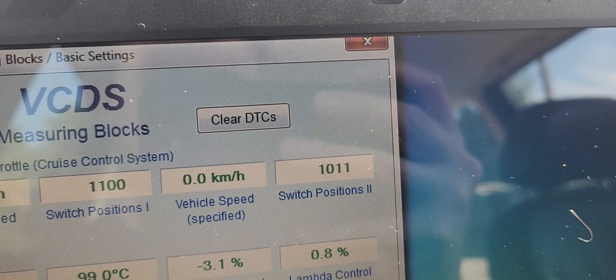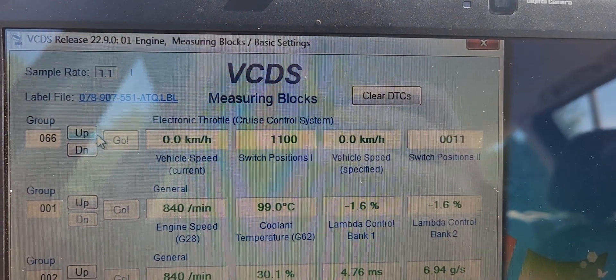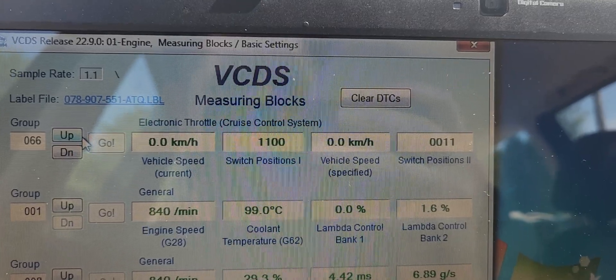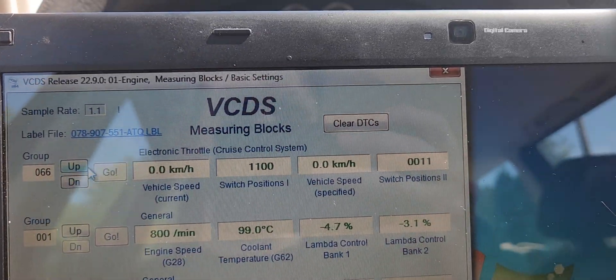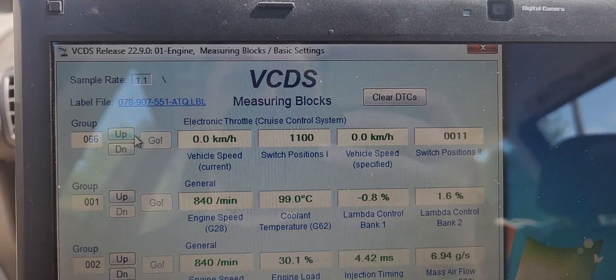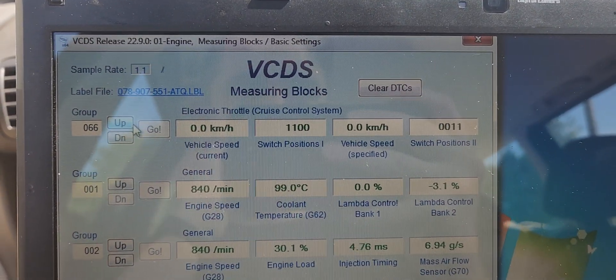If I let off and hit resume, it goes to one zero one one. Now if I push the brake pedal, switch position one changes from one one zero zero to one one one one. Letting off and pressing the clutch pedal, it's not showing me anything, which leads me to still believe the problem is in the clutch sensor pedal — I did just change it out.